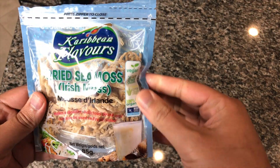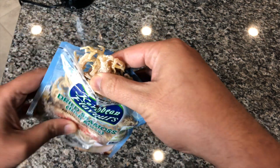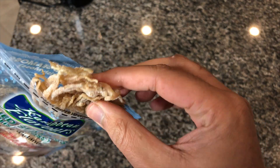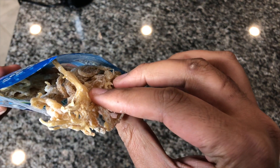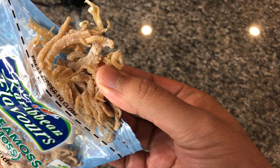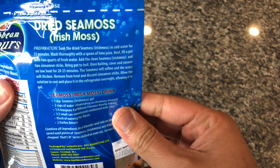Now this is the dried sea moss. I got this from Caribbean Flavors — it's vegan, organic, non-GMO. Now some sea mosses have a lot less salt, and some people say that's better. I'm using this one I got from Calibox.com. You want to wash the sea moss out and let it soak for about 15 minutes to get all that briny flavor out of there.